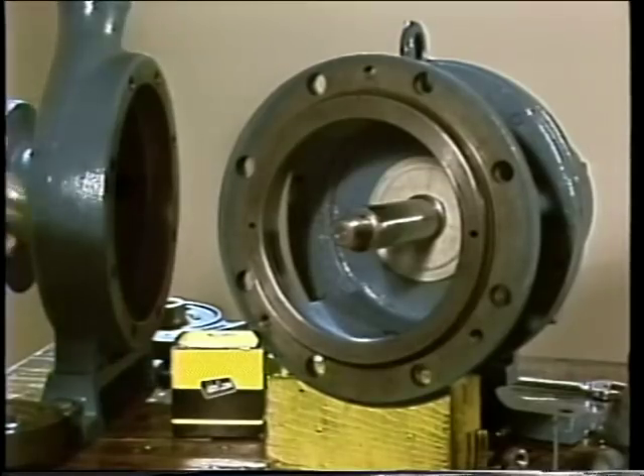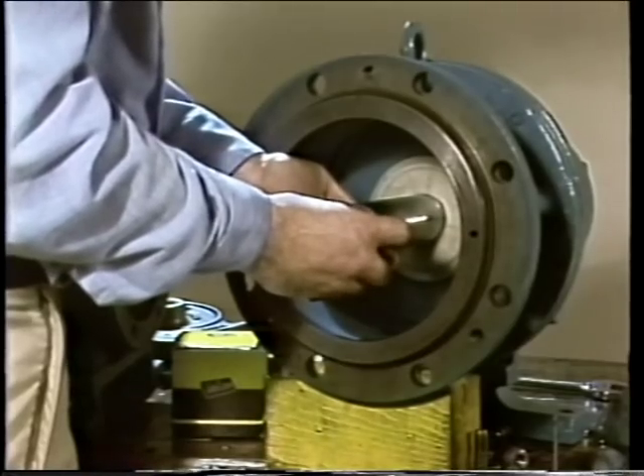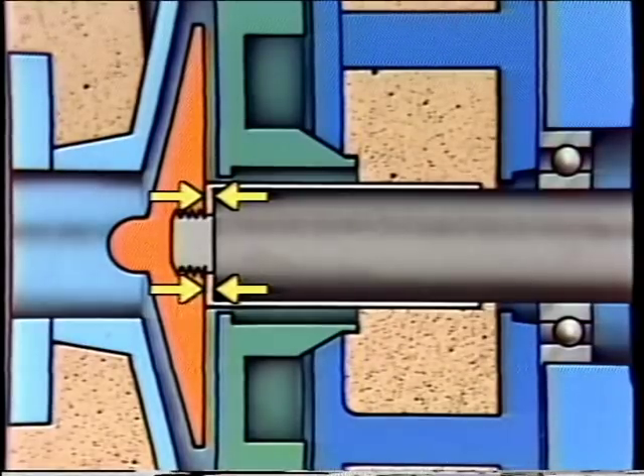Once all the preliminary checks have been made, the seal installation can begin. The procedures shown could be slightly different from ones you'll use due to differences in seal applications and company policy, but the general principles apply. In the first part of the installation, some pump components are assembled so that measurements can be taken, which are used later to position the mechanical seal components. Since this pump has a shaft sleeve, one of the first steps is to position the sleeve onto the shaft, making sure it is properly engaged on the drive pins or keys. This shaft sleeve has a small lip that butts against the shaft shoulder where the shaft threads begin.